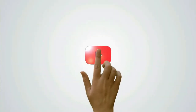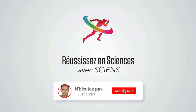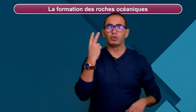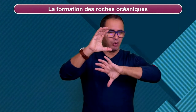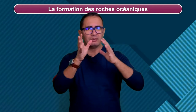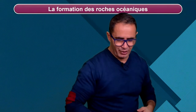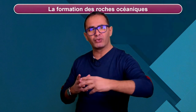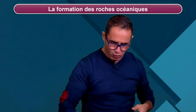Vous allez me dire : on n'a pas bien compris cette histoire de gabbro, de basalte, où ça se passe, comment ça se passe ? Eh bien, on y va. Je rappelle que les roches océaniques sont au nombre de deux : les basaltes et les gabbros. Le gabbro est une roche avec de grands minéraux, texture grenue. Le basalte avec des grands minéraux, des microlithes et du verre. Les océans, donc les roches océaniques, sont formés au niveau d'une chaîne de volcans linéaire qu'on appelle la dorsale. Si on l'observe en coupe, on observe ça.